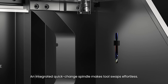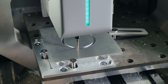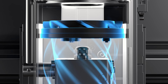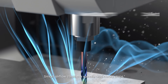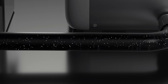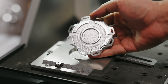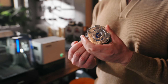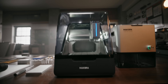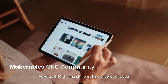An integrated quick-change spindle makes tool swaps effortless. Smart airflow cools the spindle and clears chips, working seamlessly with the dust collector to keep everything clean and safe. Perfect fit!